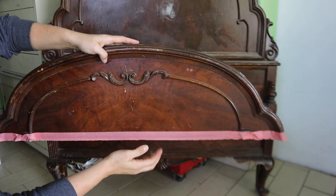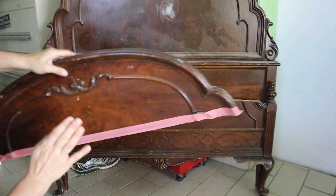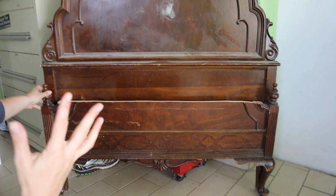Now we've cut the footboard. Here is the top piece - I'll probably use it later, maybe cut it down the side for side pieces. Setting that aside, now I can visualize with the footboard cut: do I need to lower the headboard? I'm not going to. I think this is a really good size for a bench.